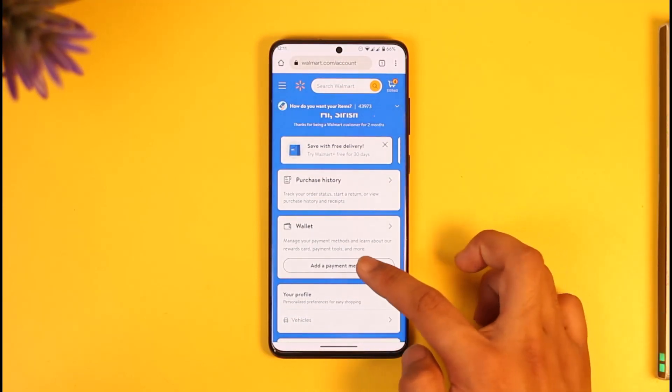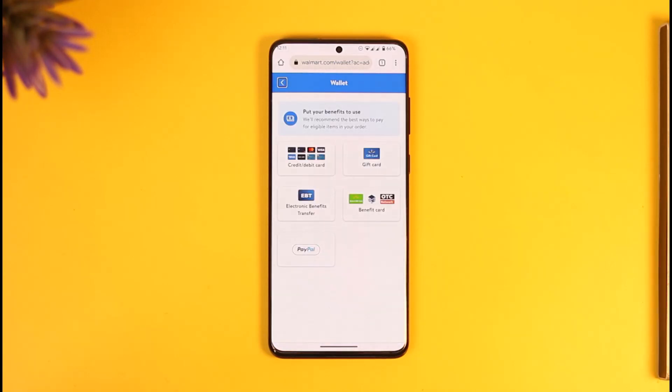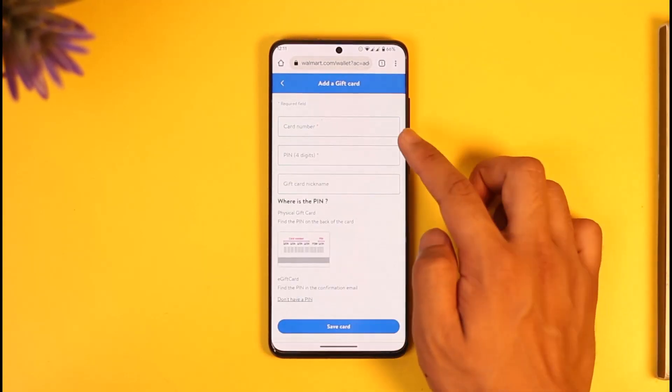What we need to do is tap on the option called Wallet, then tap on Add a Payment Method. When you tap on Add a Payment Method, you can see different types of payment methods, and Walmart also accepts a gift card. If you have a gift card, you can just tap on the gift card option.